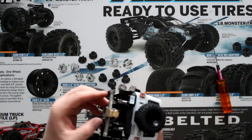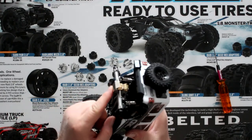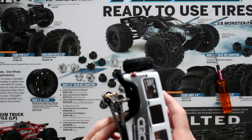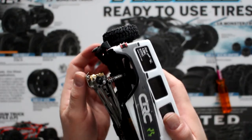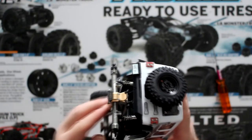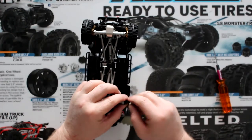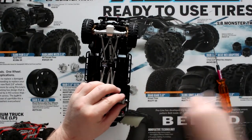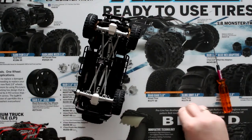I was not able to slide it, and there you go — your diff protector is on. I like it. Now to put my wheels back on, and then we're golden.